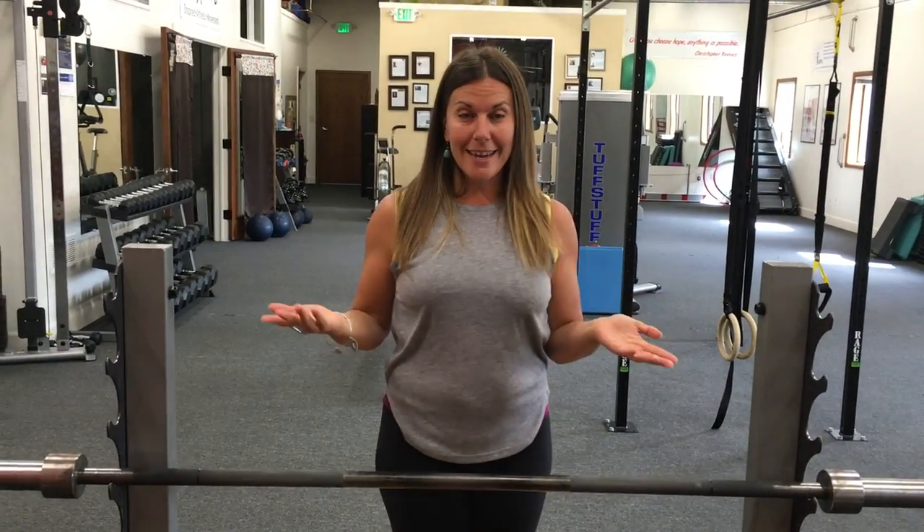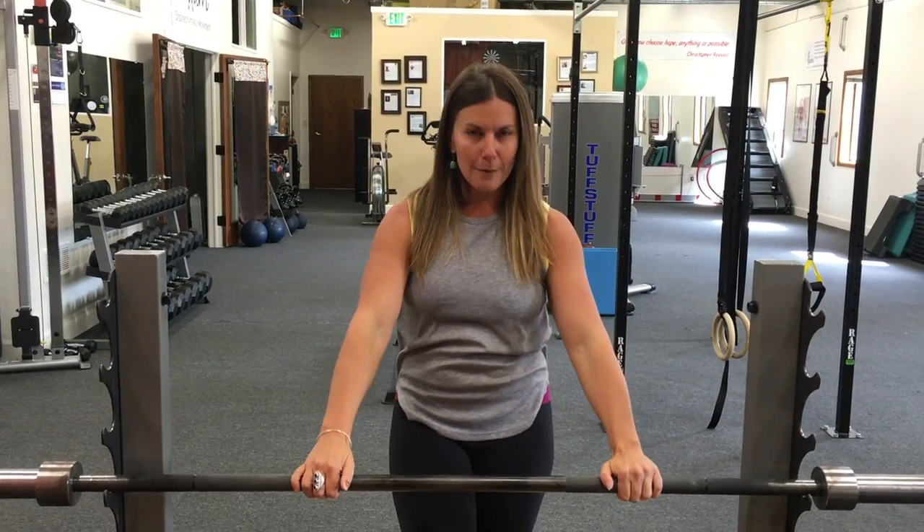Hello and welcome to Mobility Mastery Monday. I'm Alicia and this is your weekly source for the best tips and tools for pain relief and feeling unstoppable. And today I'm going to show you how to release your triceps fascia using a barbell.